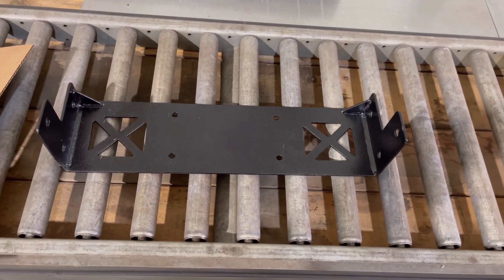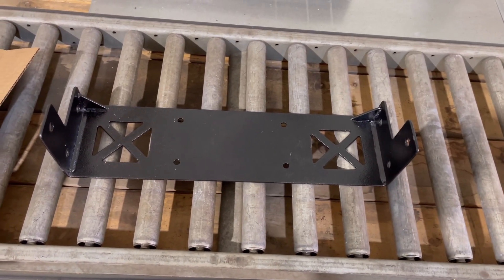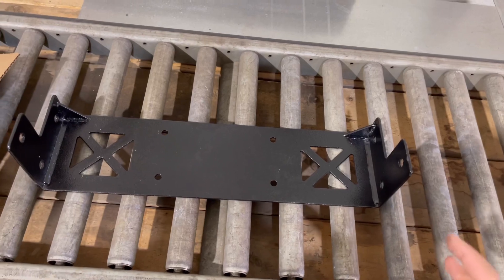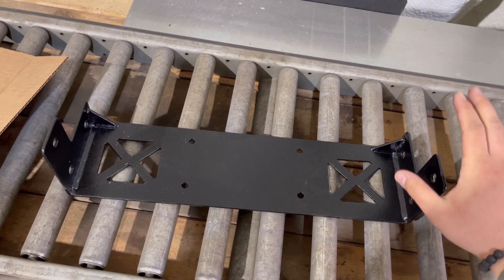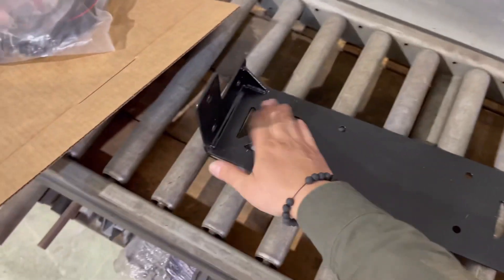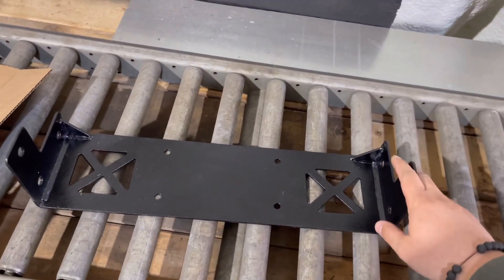Hey, Rhino Fit family. So this is the winch accessory plate. If you want to run a winch on your bumper, you'll have to purchase one of these from us. You can either purchase bare steel or powder coated like this. We have full pricing up on our website.